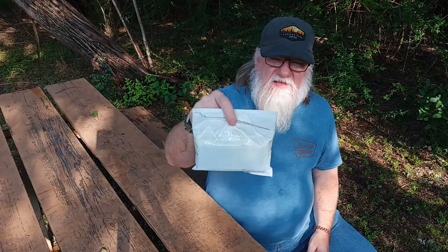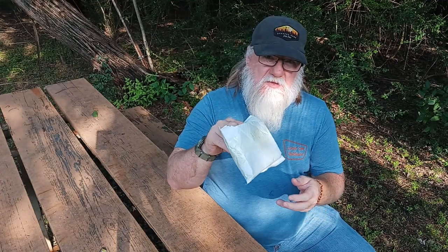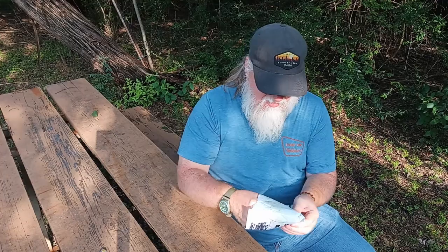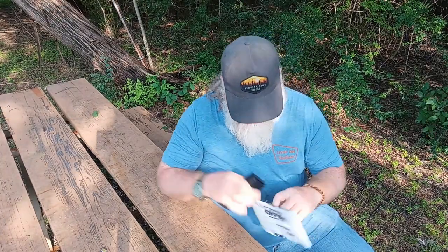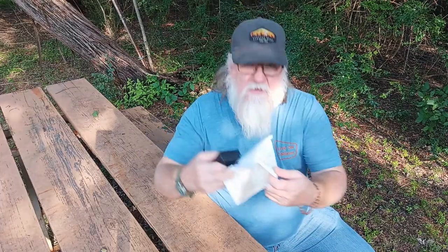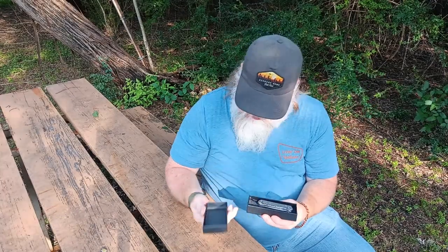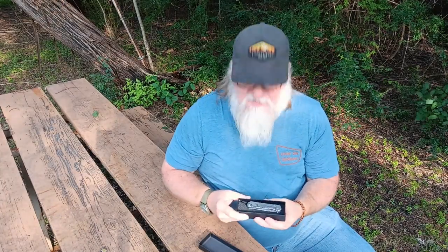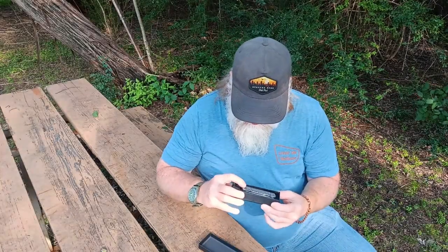I already cut the package open so let me pull this out of here real quick. Okay, there's nothing else in the package — got a nice little box. There's no papers, no warranty, no nothing here. Beautiful knife though, check this out.